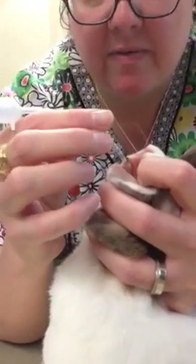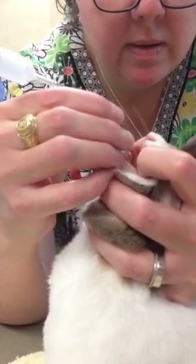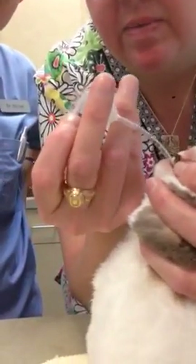This is where it's just resting — I'm not forcing anything at this point. Let's see, give him a breath.